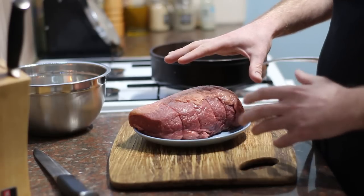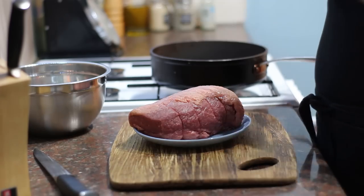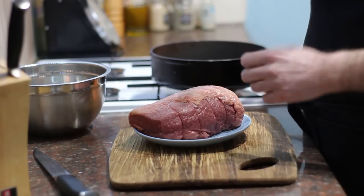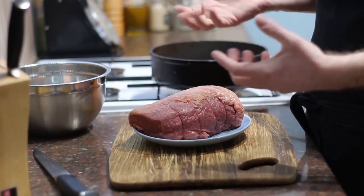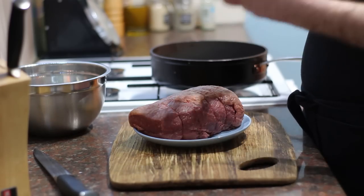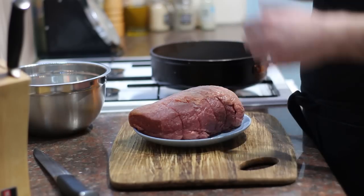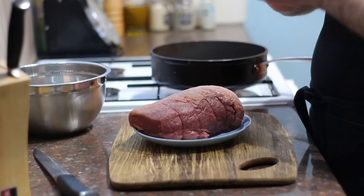Let's talk about the beef. I'm using brisket — you could use chuck or shin, it doesn't really matter. What makes a really good stew is big chunks of meat. Don't go out and buy those packets of little cubes from the supermarket; they tend to be too lean, they dry out, and there's no flavour in them. By using a whole cut you get big chunks, and the fat keeps it moist and adds lots of flavour.